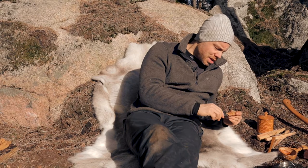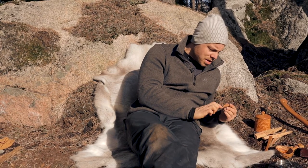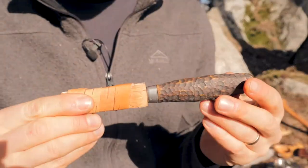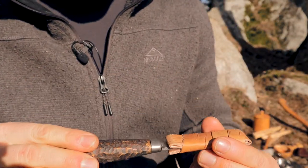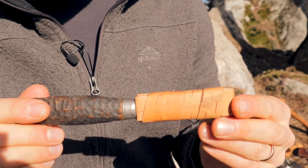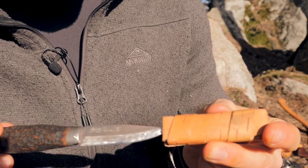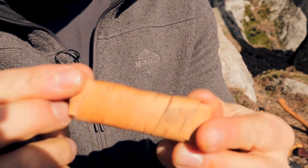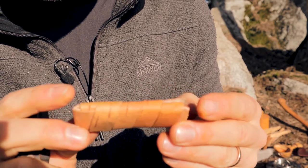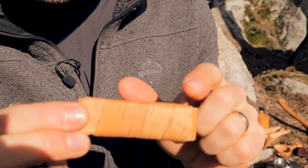I will show you a knife sheath made of bark — birch bark, like this. It's a sheath for your knife, just made of a piece of bark like this. We will unfold one of these and I will show you how it's made.